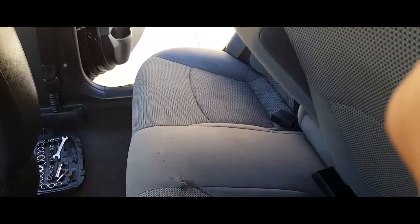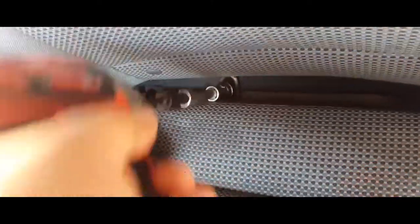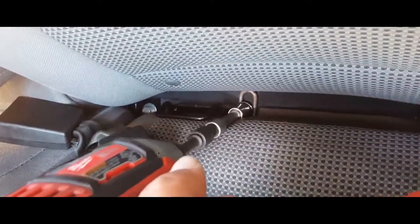Now we're going to put in our screws, which like I said is going to be very, very tricky, but we got to get to them. The best way to access this is to go to the rear, unlatch the seat, bring the seat forward a tad, and it exposes everything there. We've got to put in the screw — see if I can drive it in real quick. There it is — and you're done.